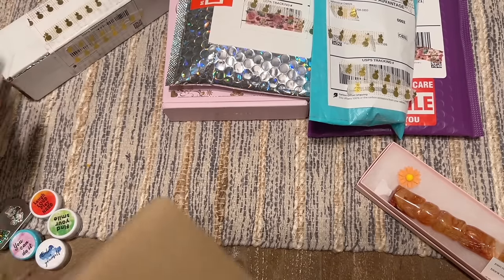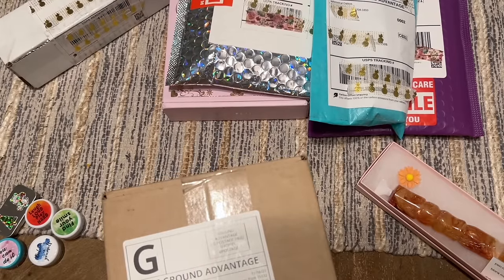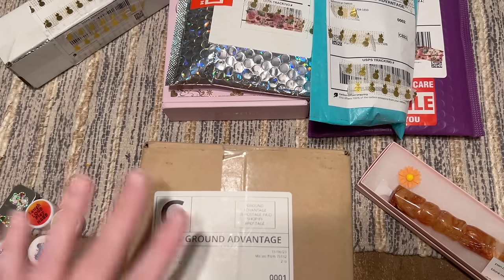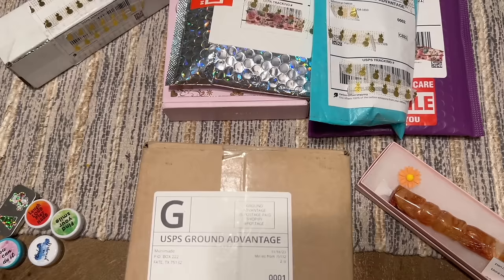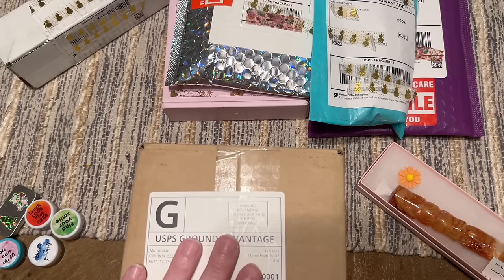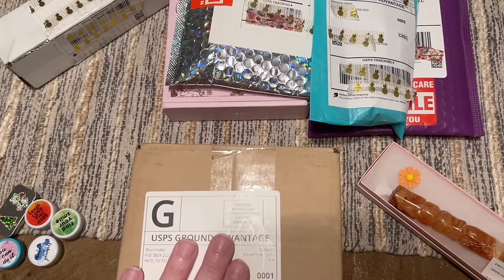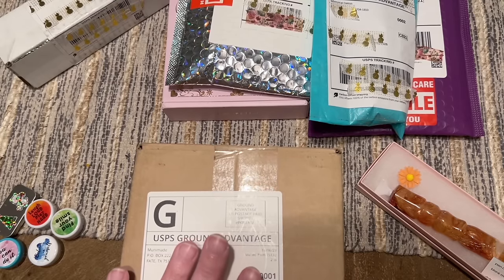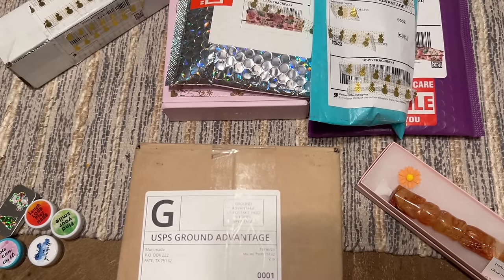I'm so embarrassed to tell you how long I've had the next package. Based on your feedback, I'm trying to be more on top of small shop hauls so you can actually shop the items. In this case I don't think it matters too much because of the way things sell out with this shop. This is from Muni Made — it's from November.